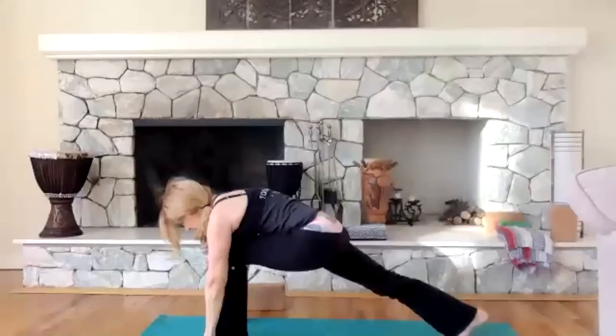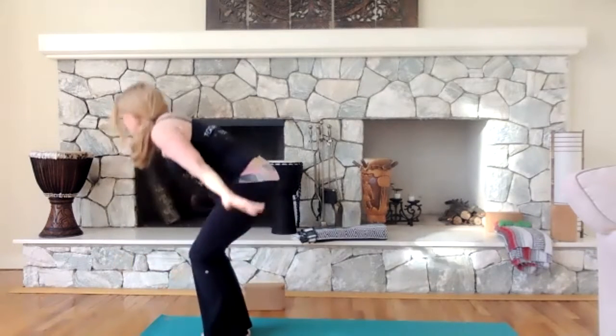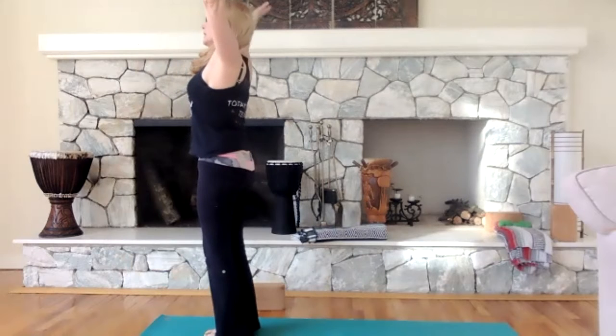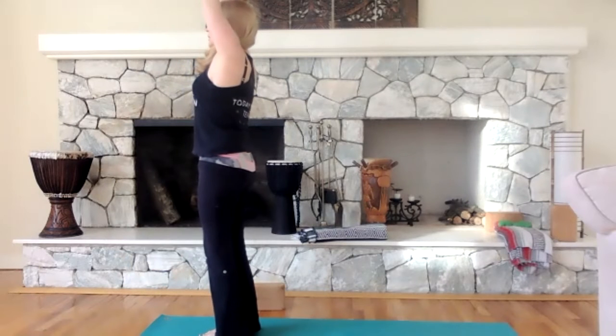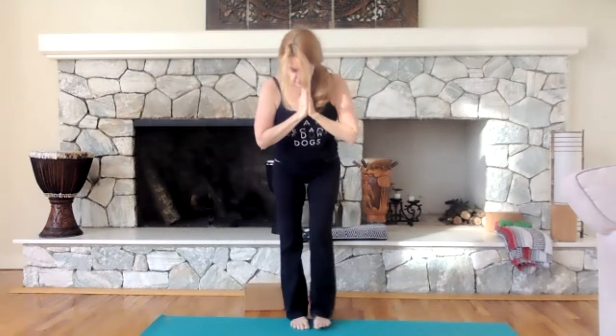Step that right foot again, bring it to the left, bend your knees — very important — and come all the way up to standing. Bring your hands to your center. As we stand tall, bring your feet together and stack your hips over your feet, shoulders over your hips, hands in namaste. Just find your breath. Inhale. Exhale.